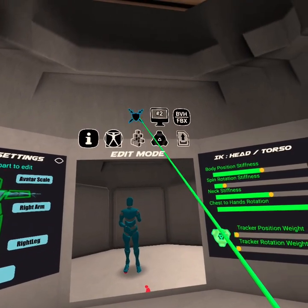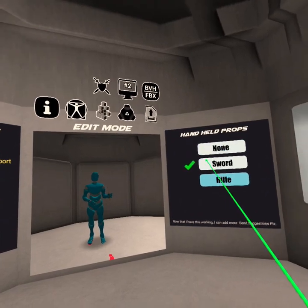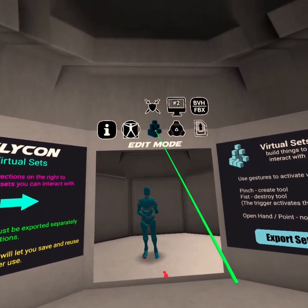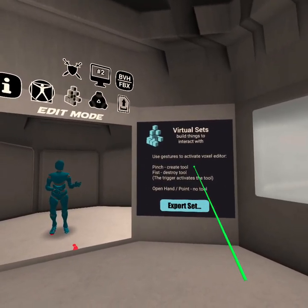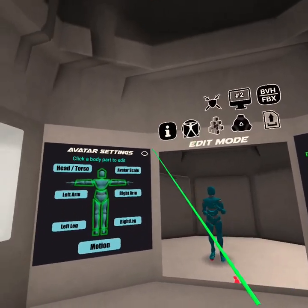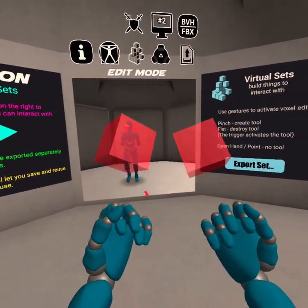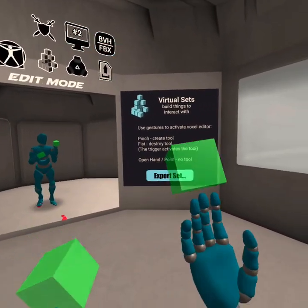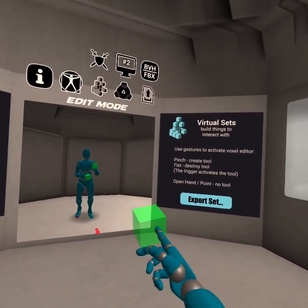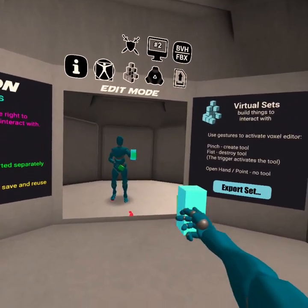I'm now going to build a little virtual set here. I'm in the virtual set mode — this is the second one. The instructions are here. I use the pinch or the fist to destroy tools. If I turn visibility on again so I can see my hand, when you move the joysticks it does different gestures. I want to use this one-point-forward gesture to create some blocks, so we're going to make a little block over here.